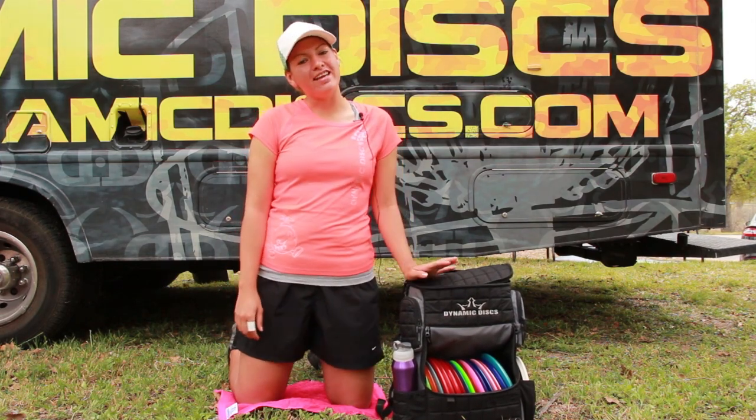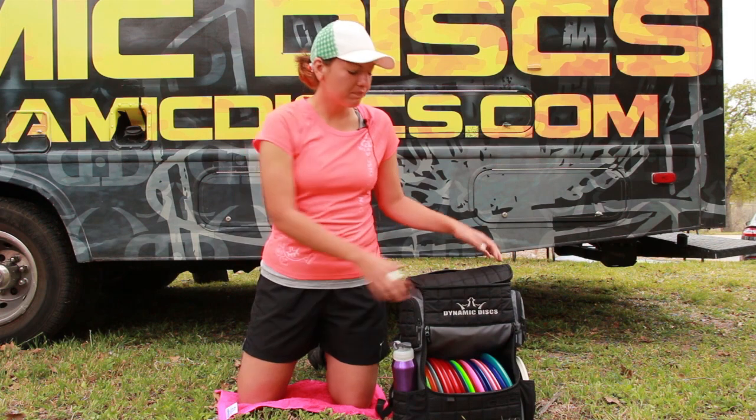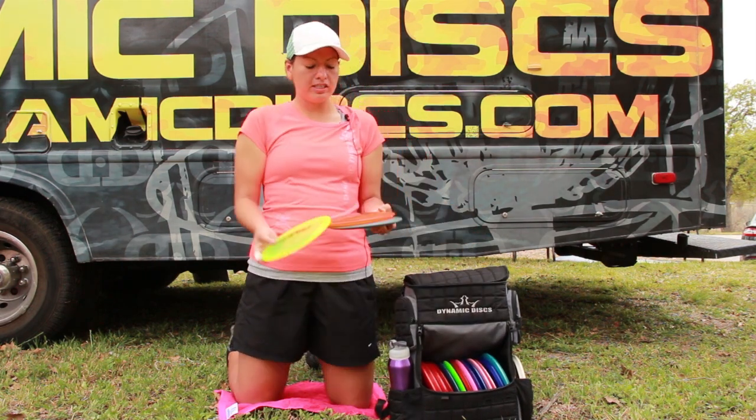Hi guys, my name is Liz Dorries and I'm going to share with you some of the new discs that I've been throwing this season for fairway drivers. I have been absolutely loving the River — it's by Latitude 64.